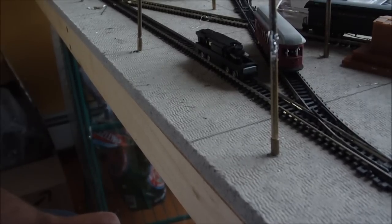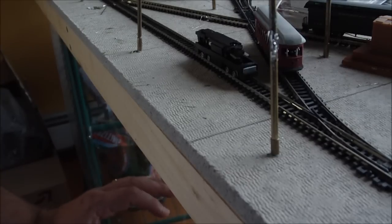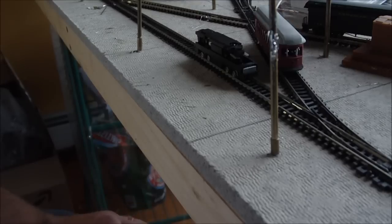Coming from my G-scale days, we talk about motor blocks or bricks. This unit is very quiet and has very very good low speed performance.